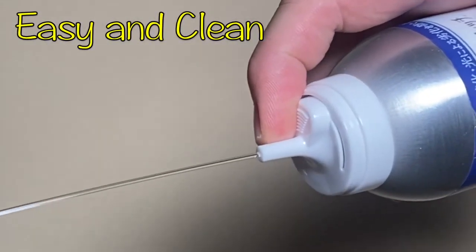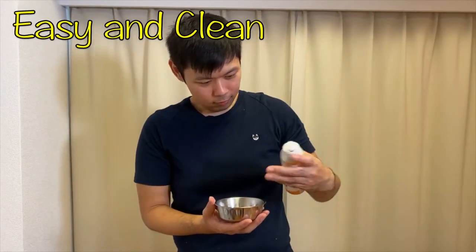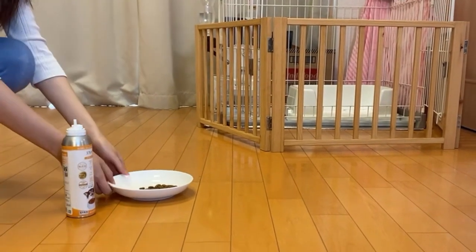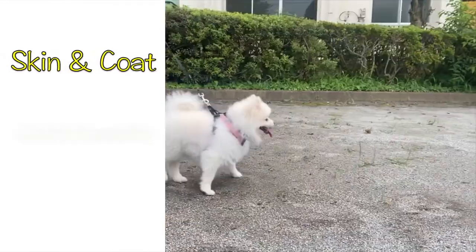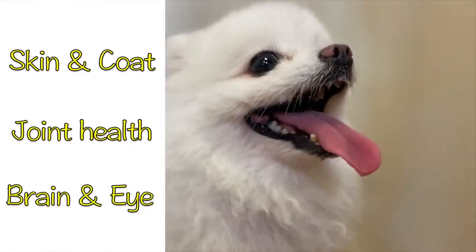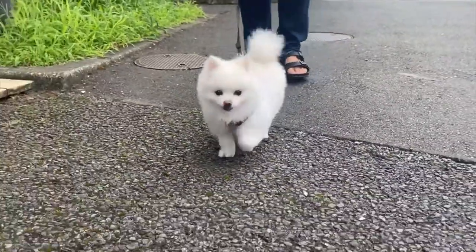It's easy and clean to use — you can sprinkle it on food without getting your hands dirty. Developed under the supervision of a Japanese veterinary hospital and college, Spratch supports skin and coat shine, joint health, and brain and eye health. It's a great way to help support your beloved dog.